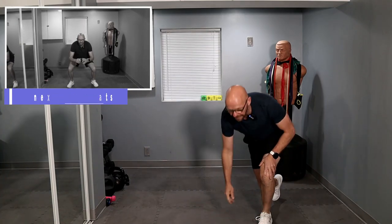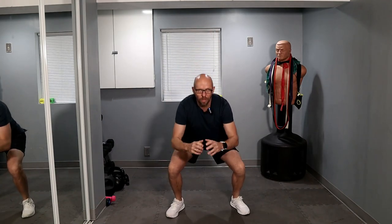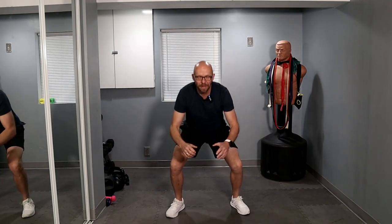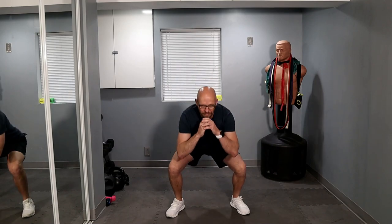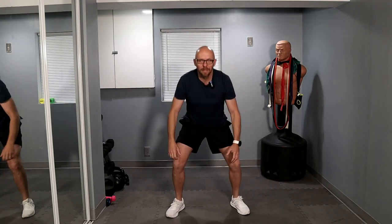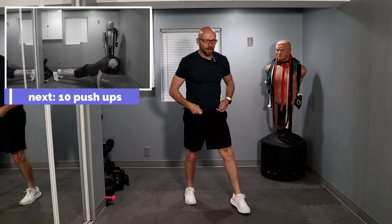And now let's get up for 20 air squats. Ready? And let's go. One, two, three, four, five, six — keep it up — seven, eight, nine, ten. Keep it up — seven, eight, two more — one and two. That's set number one. Moving on to set number two.